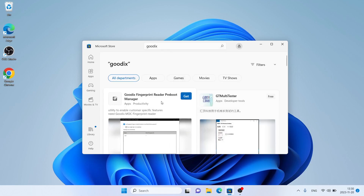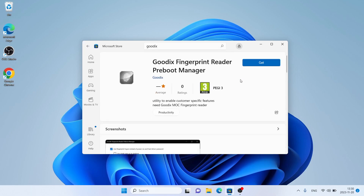As you can see, this is Goodix Fingerprint Reader Preboot Manager. Open it. Click Get. Let's download it. Download finished — installation complete. Click Open.